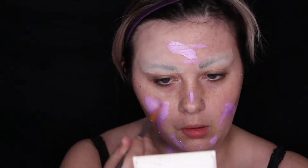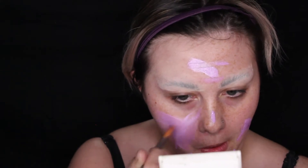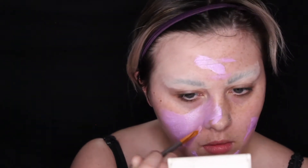My phone keeps going off — I'm going to mute it. I'm going to be spreading the purple out with a face paint brush — it's not made for face paint, it's literally from Michael's craft store — and I'm just going to be spreading it all around my face until I have a nice beautiful purple base.